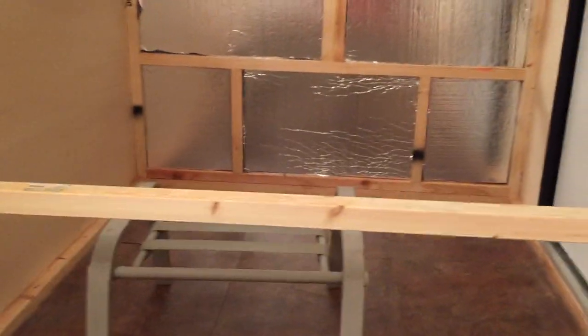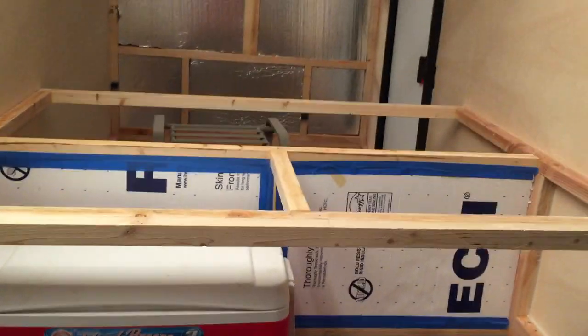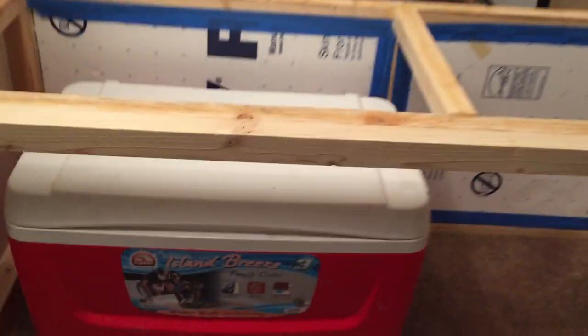It worked out nicely to make my template for the sides out of the insulation material, because once I'm done cutting out the sides, I already have insulation to incorporate into the build. I'm going to have to fabricate more of the galley area — this is just a skeleton of what it's going to look like — but I'll put a tabletop on here and may do a row of drawers off to the side.